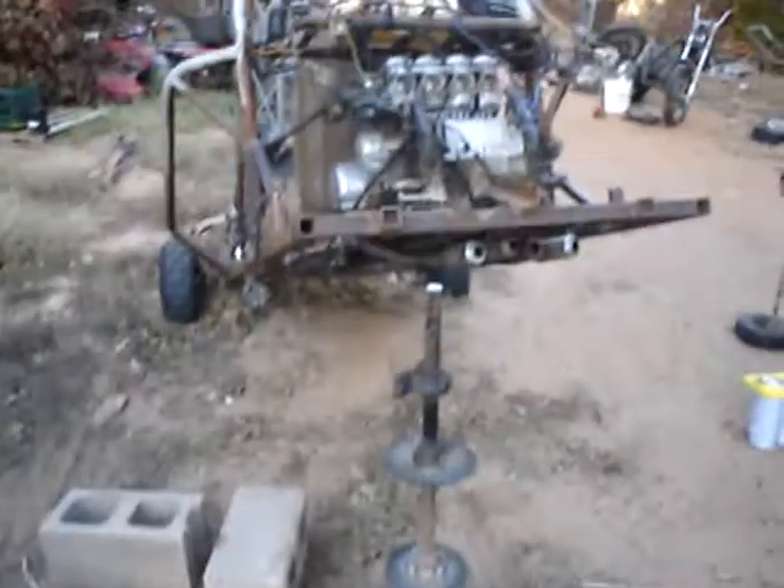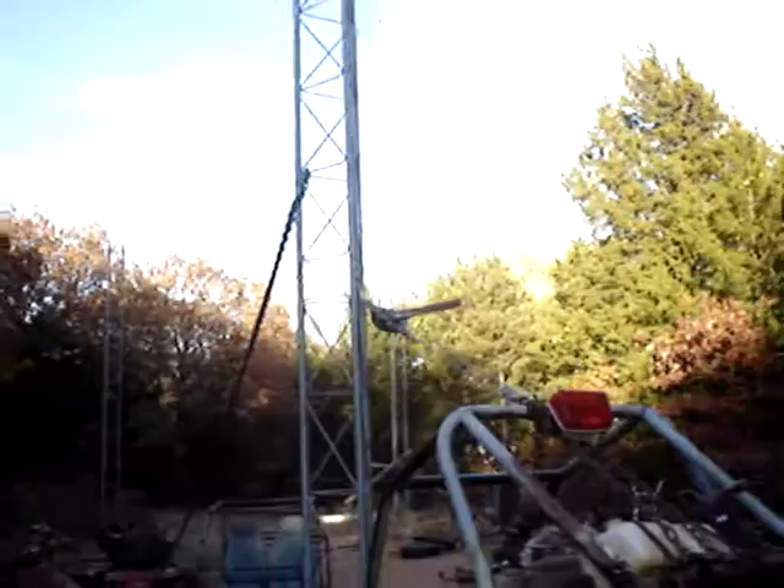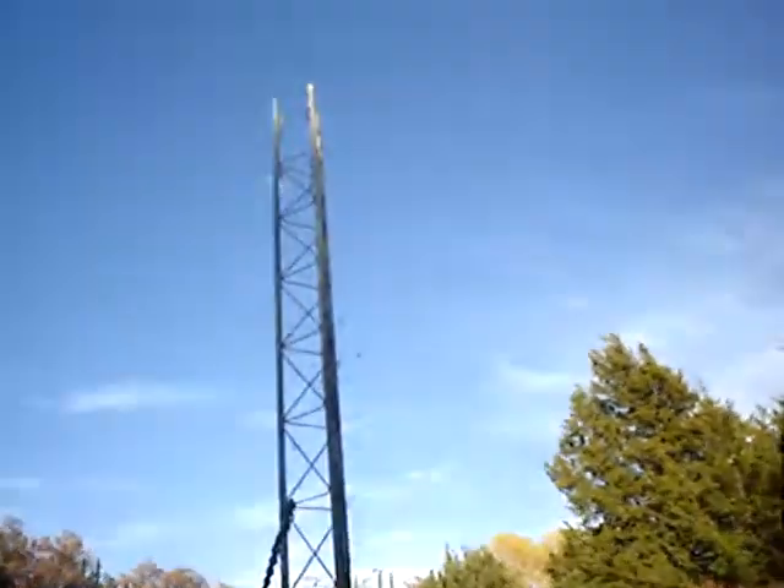Got the rear axle out, had to cut it. Pillow block bearings are still good. Got an undershot of it - got the four mufflers, just got it chained up there holding it up off the ground.